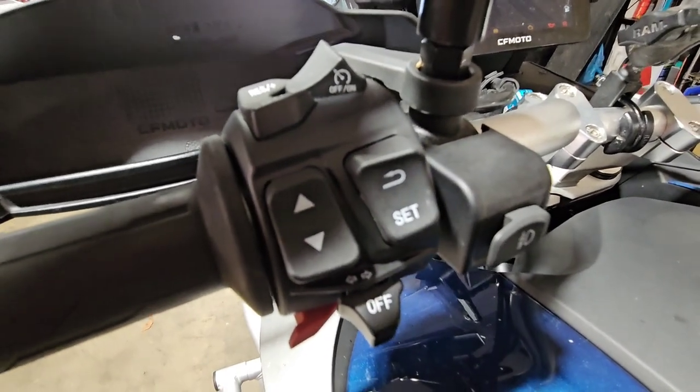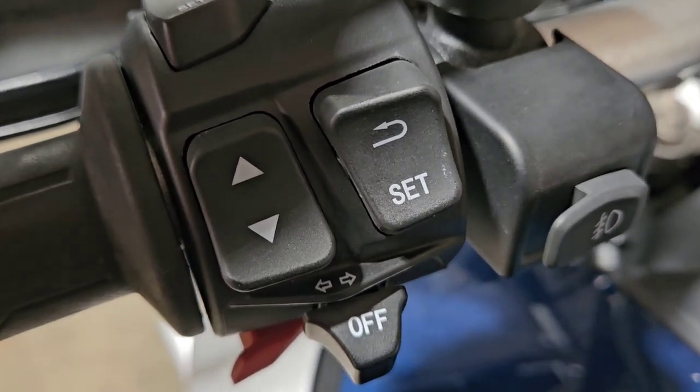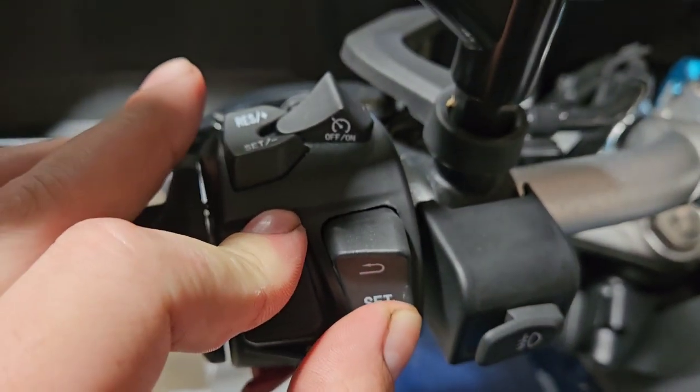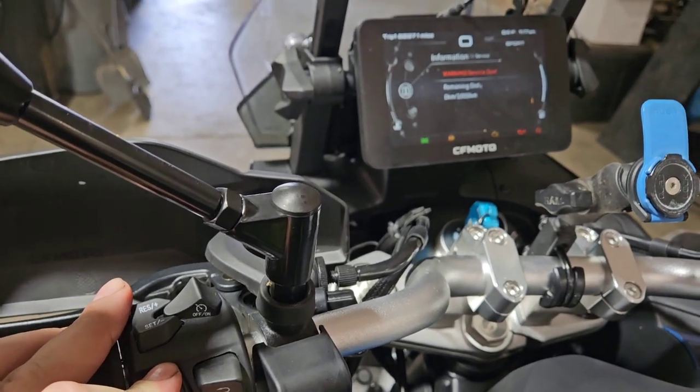Now you need to hit the up arrow and SET button at the same time. Hold them in until the service warning light disappears — hold the buttons for at least 10 seconds, if not a little more.